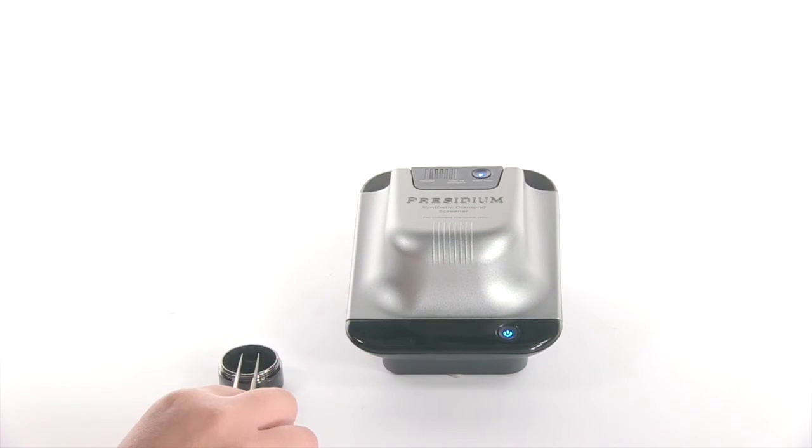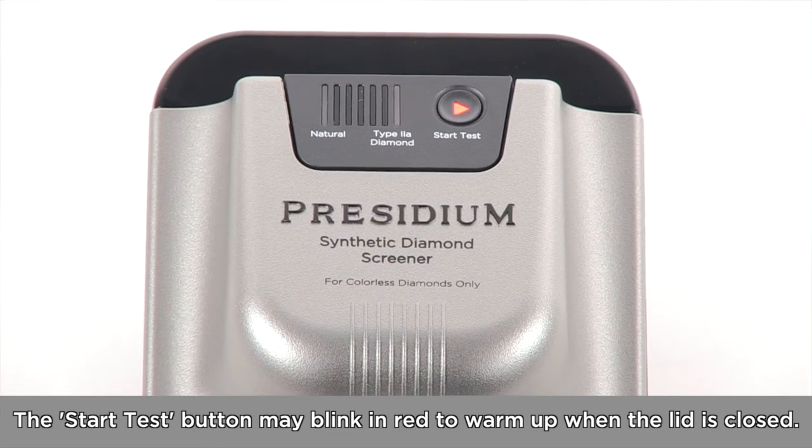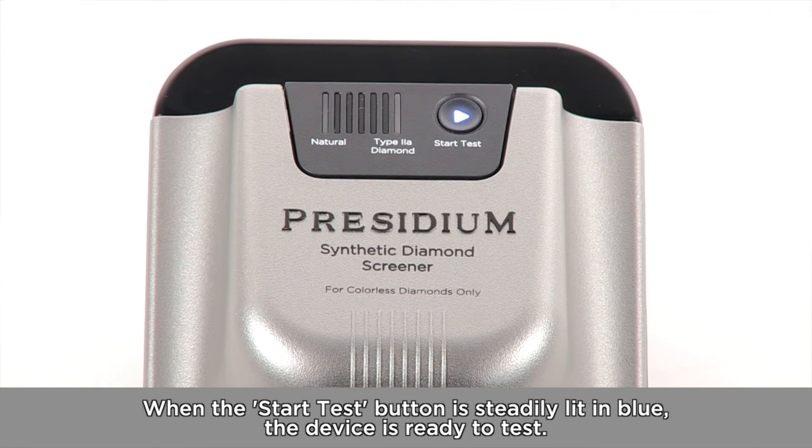Close the lid of the device. The start test button may blink in red to warm up when the lid is closed. When the start test button is steadily lit in blue, the device is ready to test.